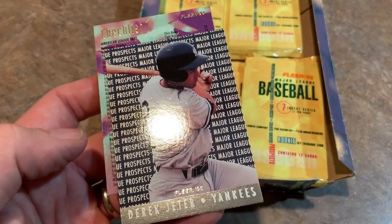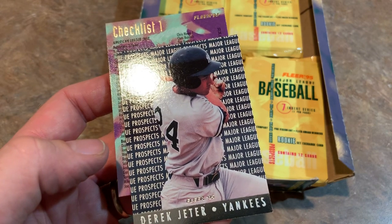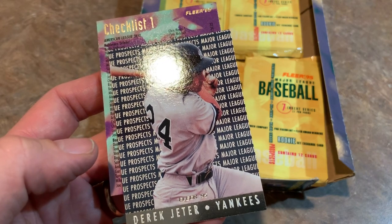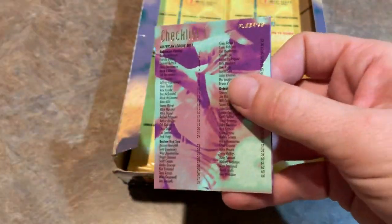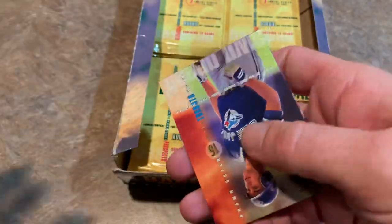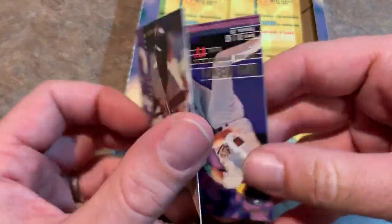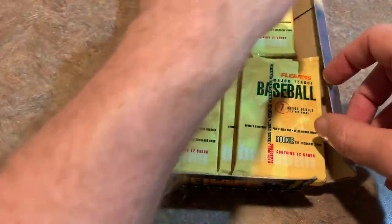I was not expecting to get two Derek Jeters, but I'll take it. Major League Prospects, Derek Jeter — that's a lot better than getting an Alan Benes or Brian L. Hunter or Orlando Miller or Armando Benitez again. If you want to get a good one, that's the best one you can get out of the insert set. Two Jeters. Steve Traxell — this guy took forever to throw a pitch. Might as well have brought a pillow and blanket to a Steve Traxell game because there was no pitch clock back then, but they should have put one in play for Traxell games. Very slow worker.